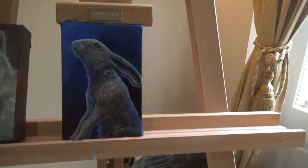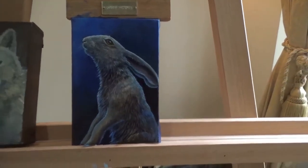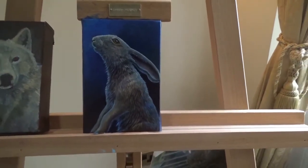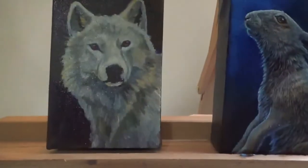I've still got more to do on this one here. I haven't done any work on it today after the fourth video, and while I'm waiting for this one to dry I've just started another little study.